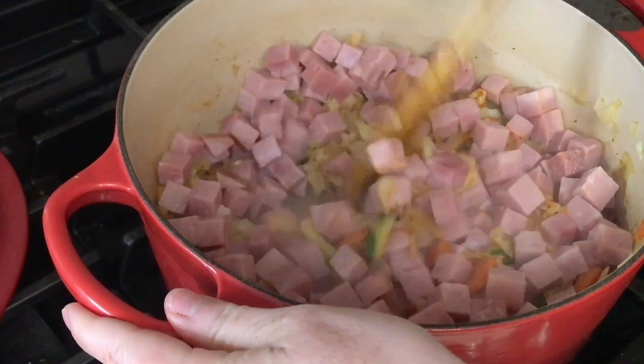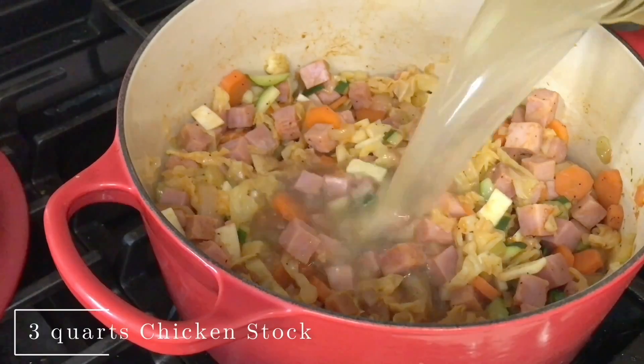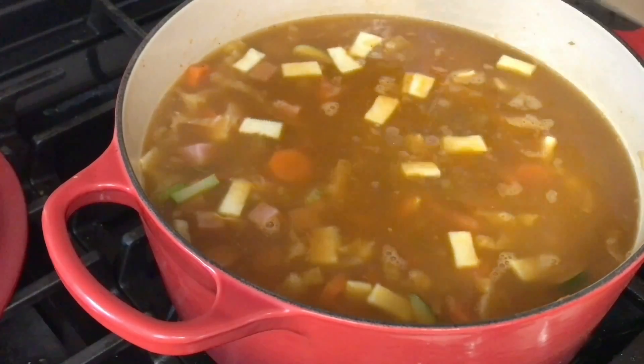I added 3 and a half cups of cubed ham — just a ham steak that I chopped up — and you want to toss it to coat. Then I poured in 3 quarts of homemade chicken stock, and then about a half quart of water just to add a little bit more bulk.